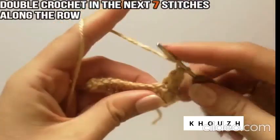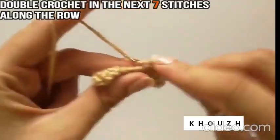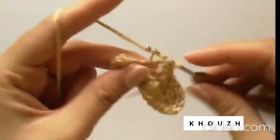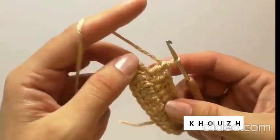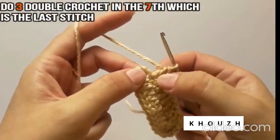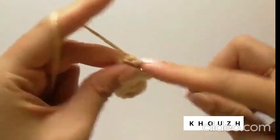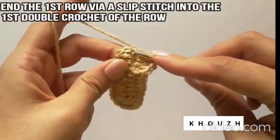Now we will do 1 double crochet in each of the next 7 stitches along the row. At the end, to give it a round shape, do 3 double crochet in the 7th stitch which is the last stitch. End the first round by joining it to the first double crochet of the row where we started, through a slip stitch.